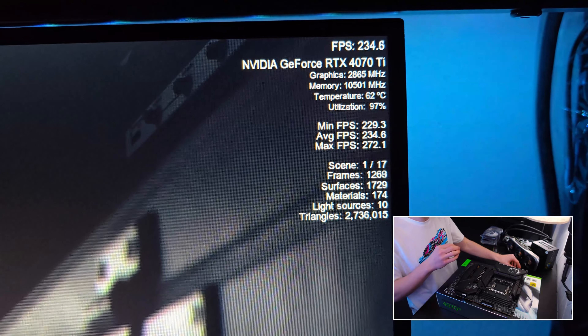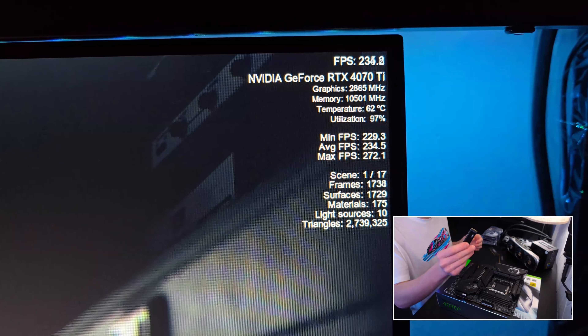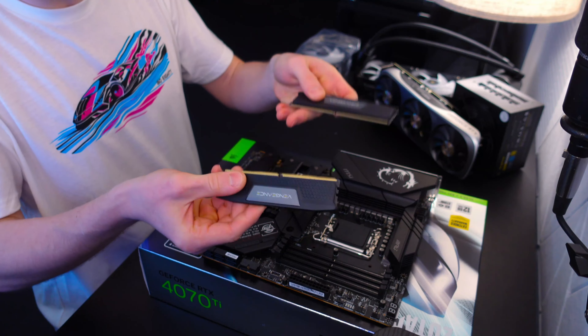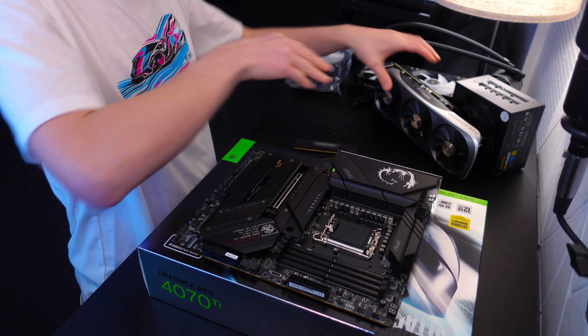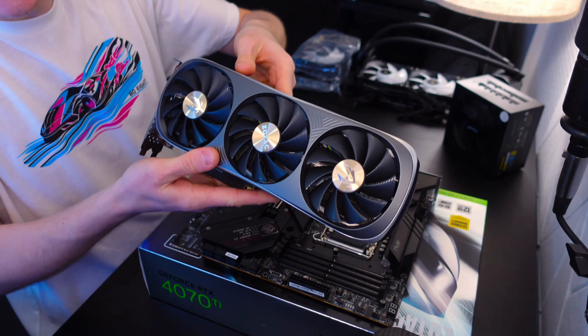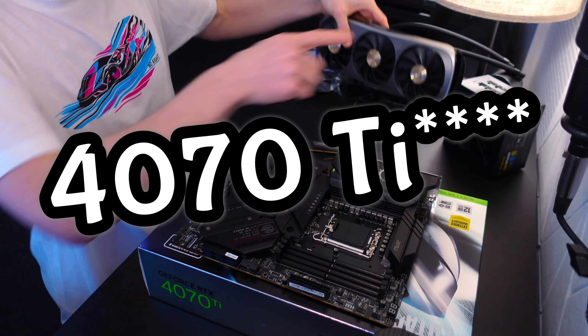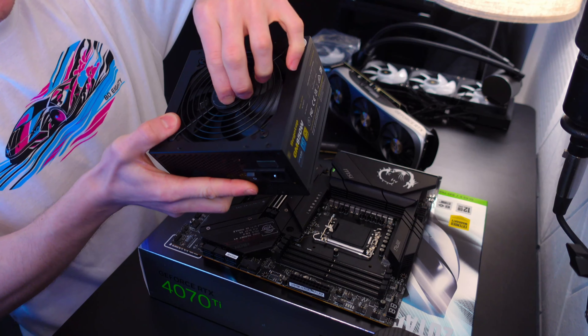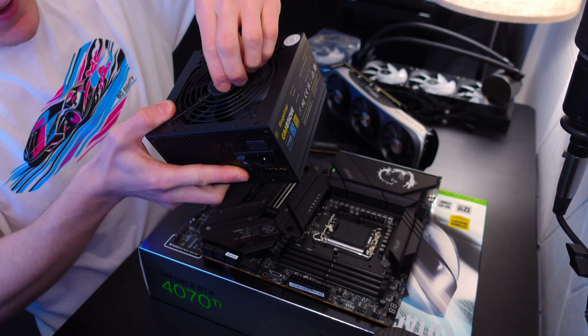We have an i7-13700, a one terabyte NVMe, 32 gigabytes of DDR5 RAM, the Zotac RTX 4070, and an 850 watt Segotop power supply.